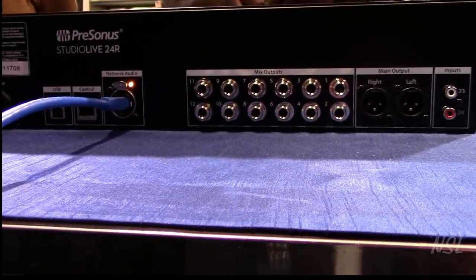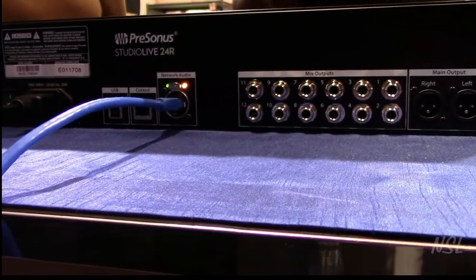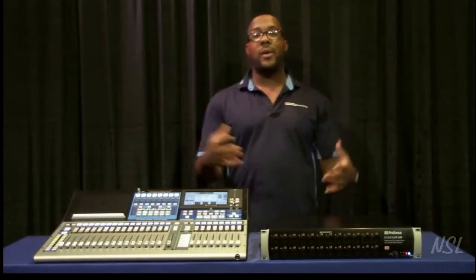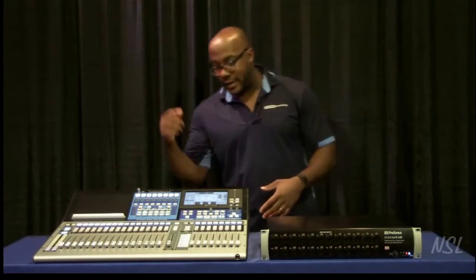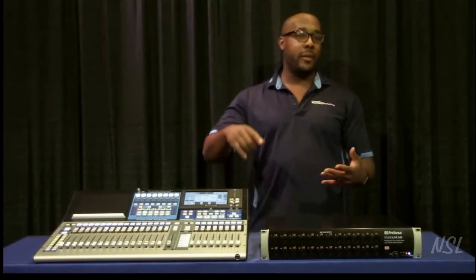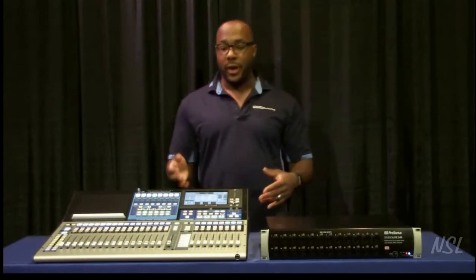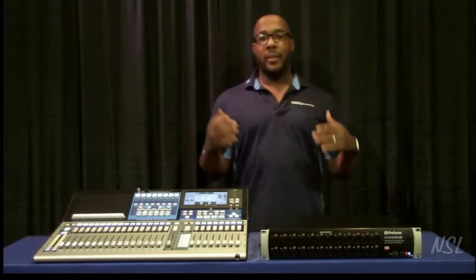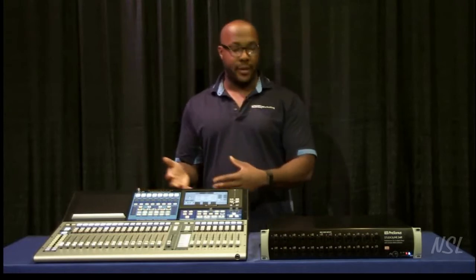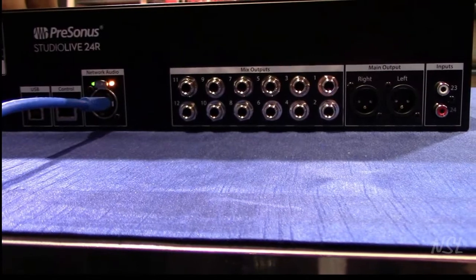But it gets better. You have 12 mix outputs here on the console, and on this particular box — the 24 Channel Rack Mount — you have 16 mix outputs. PreSonus gives you the ability to use all of them at once, so you can actually use 16 plus 12, which is 28 mix outputs. Those can be subgroups, matrices, or pretty much whatever you want. Same if you had a 32 Channel — it has 16 mix outputs — combined with this, that's 28 mix outs, giving you a lot of power.